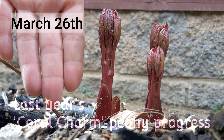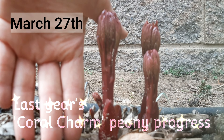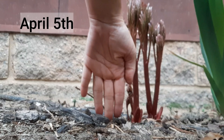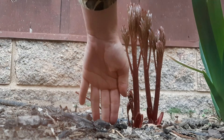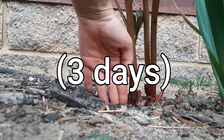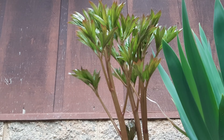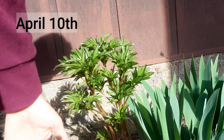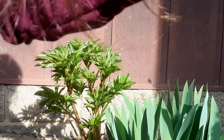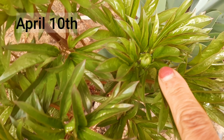It rained last night — look how much this grew. Update: it's been like two days since I last measured my hand next to the peony. That's big! And the peony — I just noticed that the peony already has flower buds.